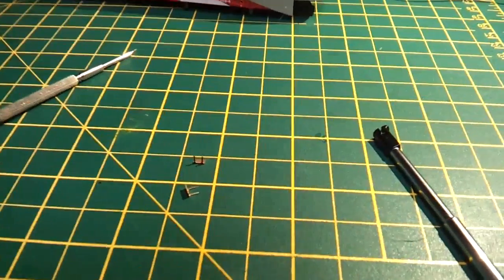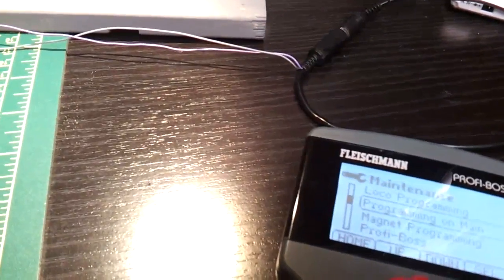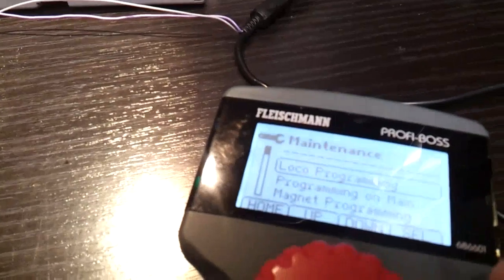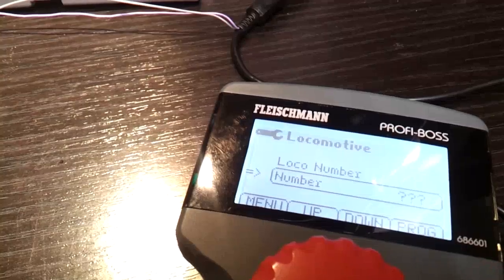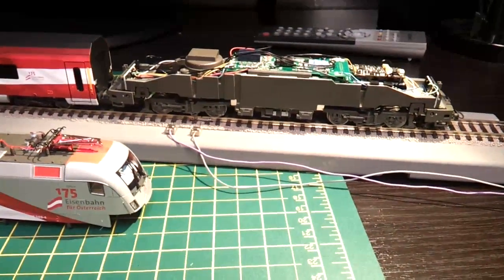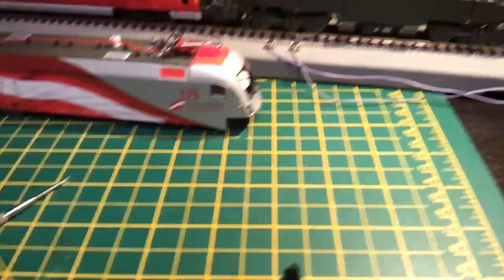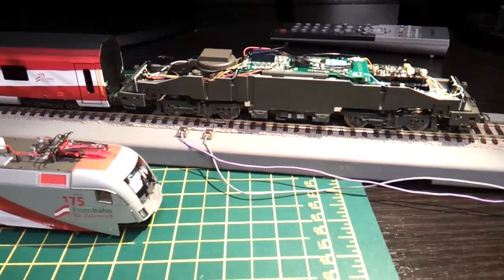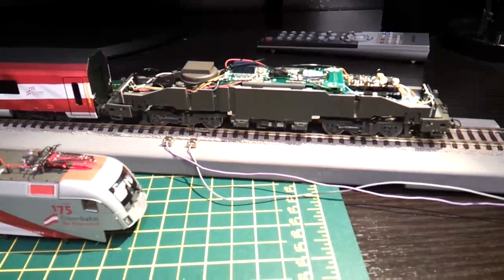Just another tip: with the jumpers out, you can't program the locomotive. If you try programming it - loco program, loco number - I'm going to try and read the decoder now - you get an error. You cannot program it with the jumpers out. It's just the locomotive on its own with the jumpers out: no sound, nothing, just comes up with an error.